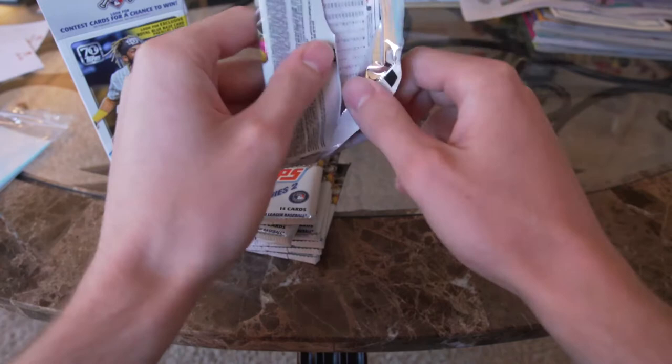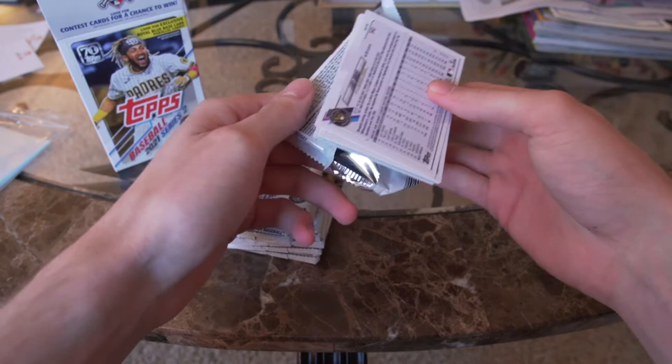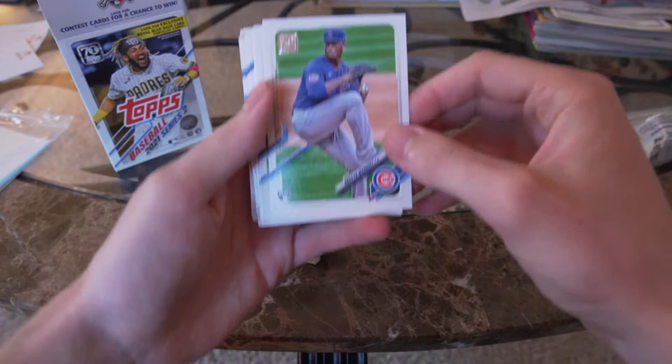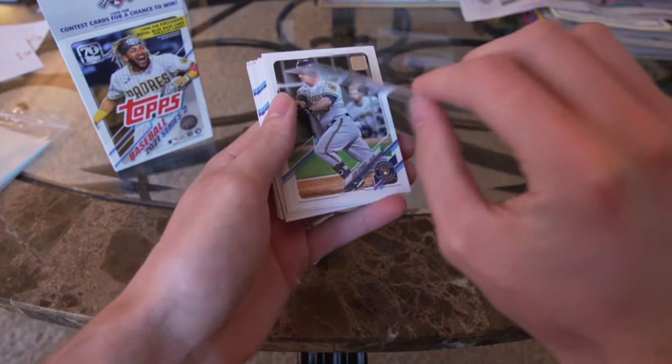In this product we'd probably want Joey Bart, Bryan Hayes, or Jake Cronenworth — those would be some nice rookies to get. This is what the base card looks like — it's fairly simple and basic but clean. I like it.